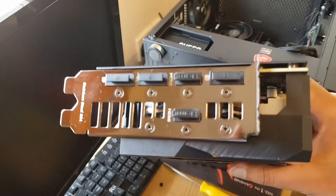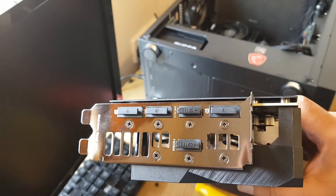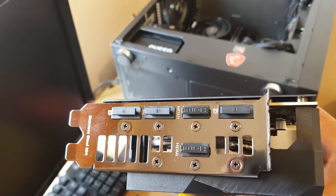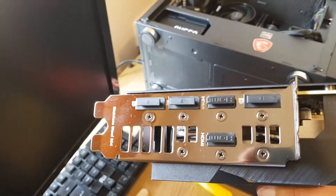I'll quickly show you the output ports on the new card — there are two HDMI ports and three other ports, so five display outputs total.